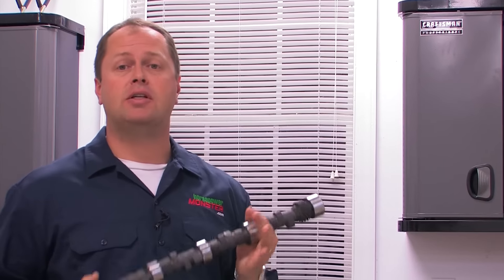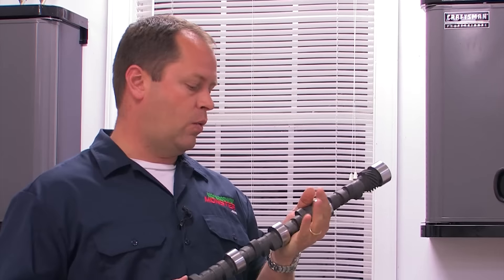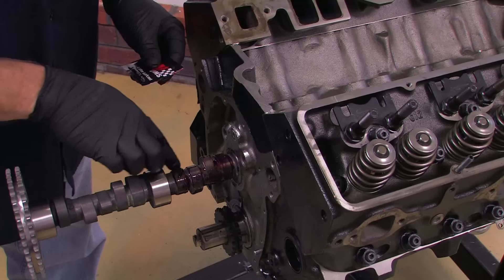One of the best ways to add power to any engine project is with a cam swap, but just like with a complete engine build, the new cam has to be degreed in. Otherwise, there's just too many things that can go wrong. This is a Comp Cams solid flat tappet cam I'm installing in a small block Chevy for an upgrade in power.